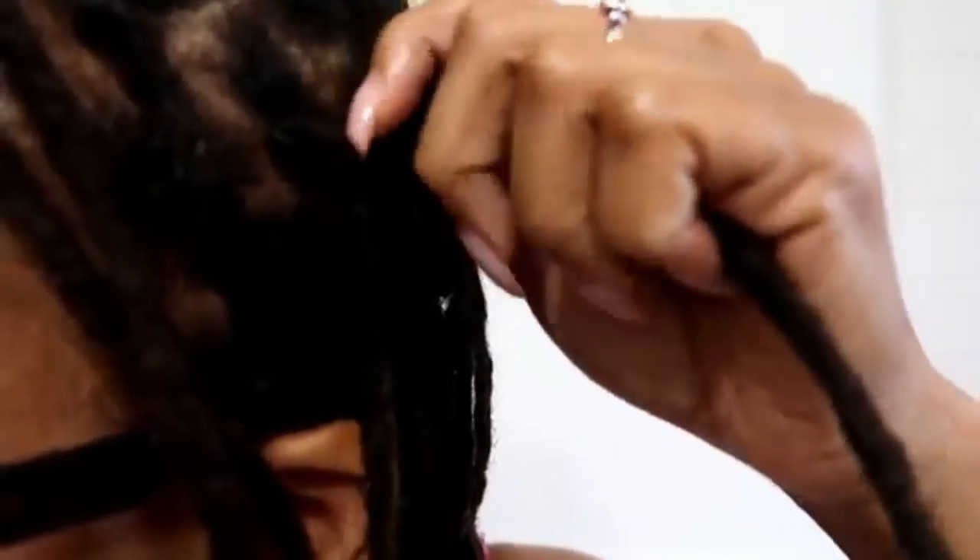Now are there any cons for retwisting? Yes — when you retwist too much or too tightly. You've probably seen someone with locs whose edges are very scarce from doing tight hairstyles repeatedly. When you do these things, you end up with thinner locs, locs that break and become brittle and weak. Retwisting too much or too tightly goes against your healthy hair journey and can lead to scalp problems. That is the main con I can think of for retwisting.